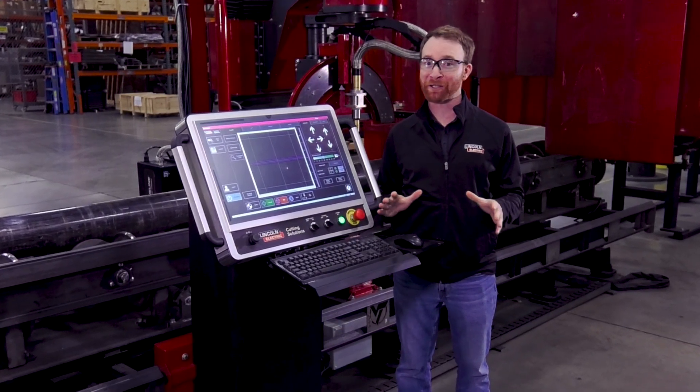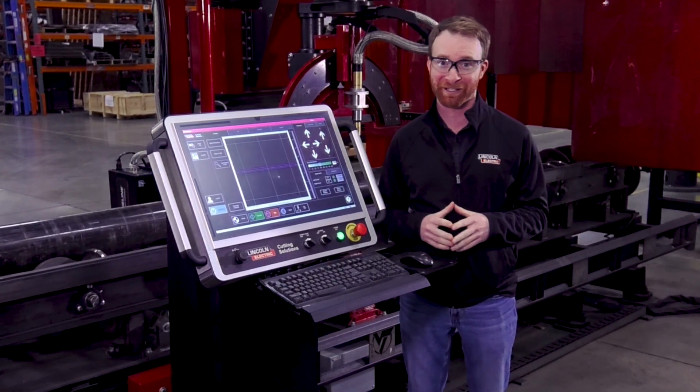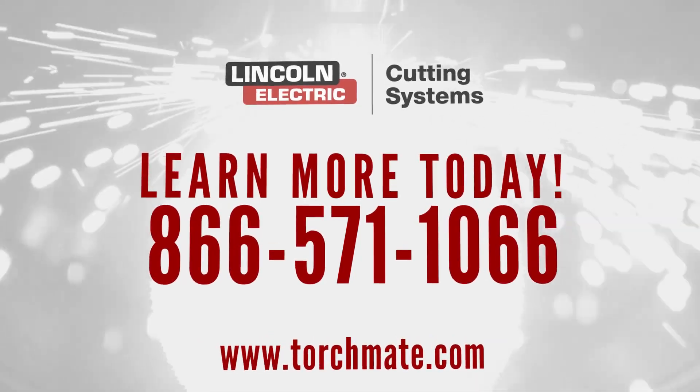Talk to one of our experts about this training platform and how it will free you up to focus on the most important aspects of your business. Give us a call today at 866-571-1066.